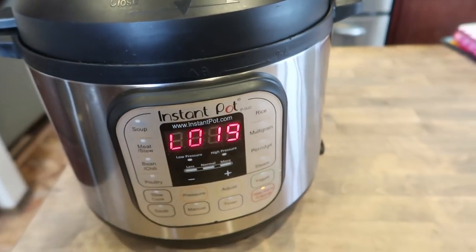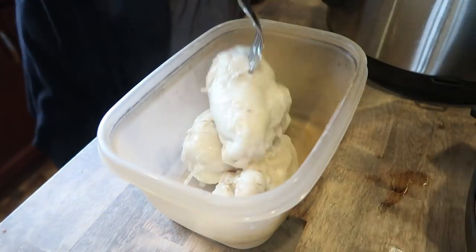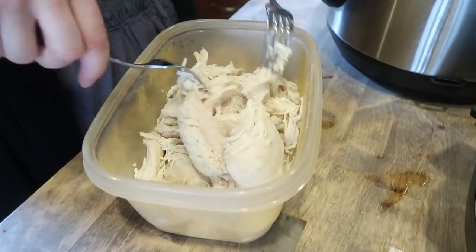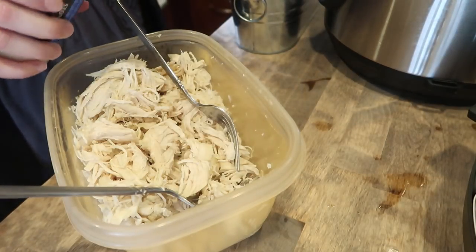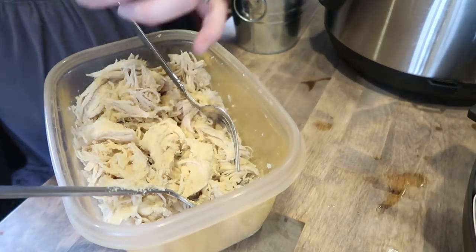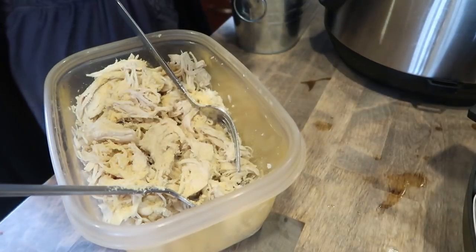The chicken naturally released on its own, so I'm going to open it up and shred it. Then I usually add some garlic powder, some Himalayan salt, and a little bit of black pepper.